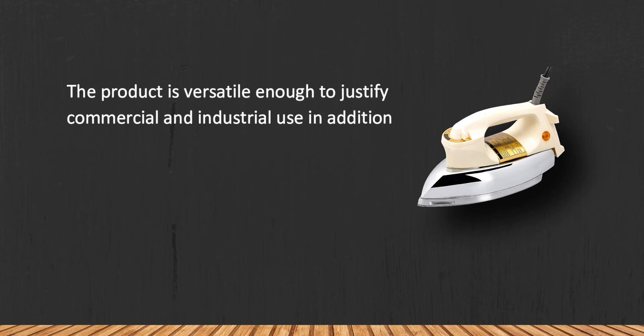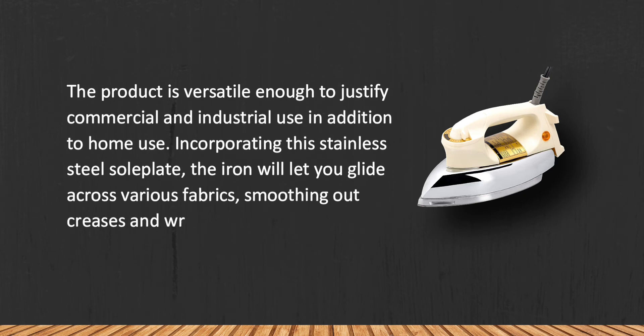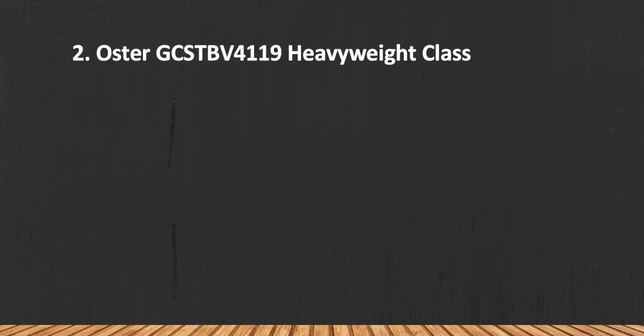The product is versatile enough for commercial and industrial use, in addition to home use. Incorporating a stainless steel sole plate, the iron will let you glide across various fabrics, smoothing out creases and wrinkles quickly and efficiently. The appliance heats up quickly during use.